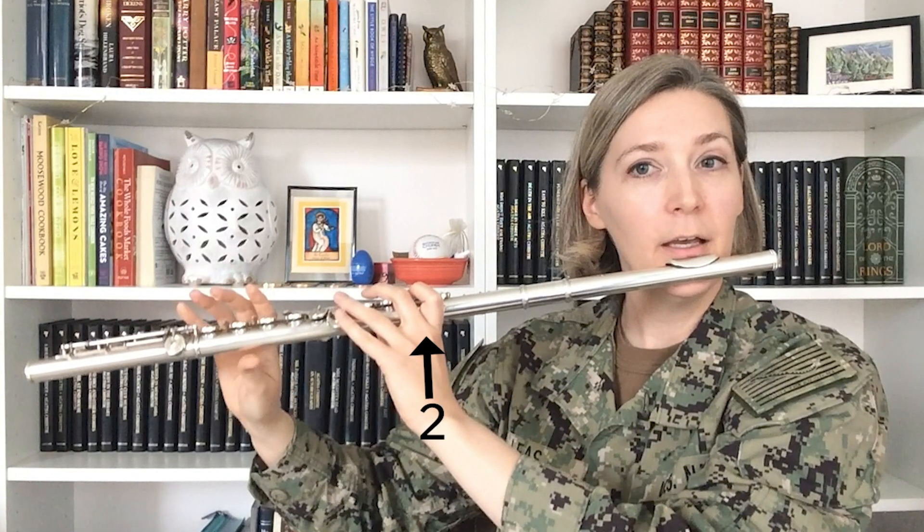Finally, bring your flute up to your face so that you have the same placement on the head joint that you had when working with it by itself. It's going to feel very different than just working on the head joint alone. Now balance the flute on the three points of contact: the chin, the index finger of your left hand, and the thumb of your right hand. These three contact points should be able to balance the entire weight of the flute, enabling your fingers to be nice and light and free so that they can move quickly, which will be very important as you become more technically proficient on the instrument.